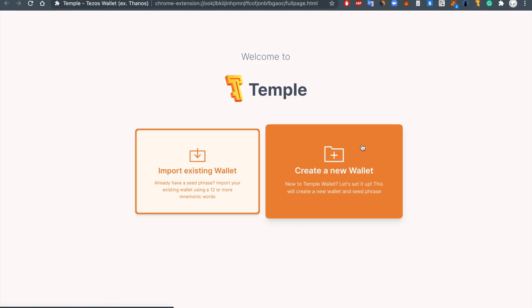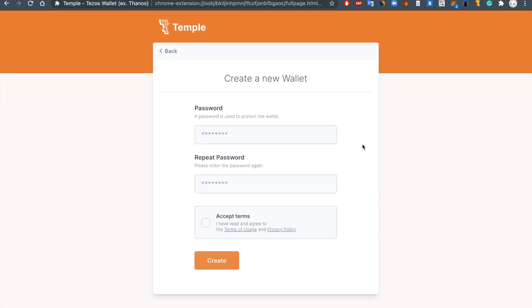Then head over to the main page and click on Create Wallet. Generate a password, accept the terms and hit Create.